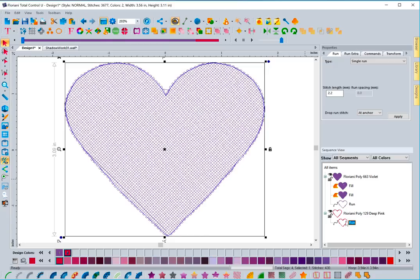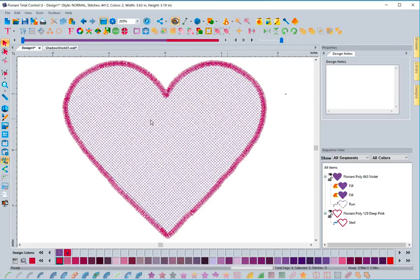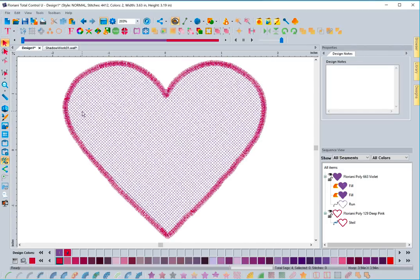You do have the ability to come in and change things. For example, you could change the border to a satin stitch, which is not a bad idea — it has a better chance of grabbing the stitches underneath. You can just come here, click on satin stitch, and it will create a satin stitch that borders the piece and gives a nice clean edge.